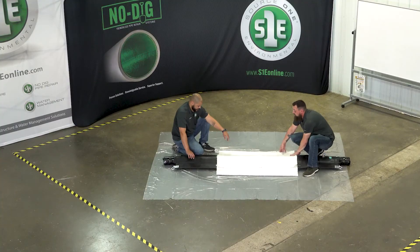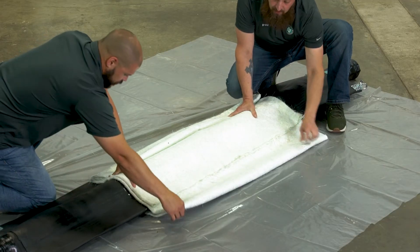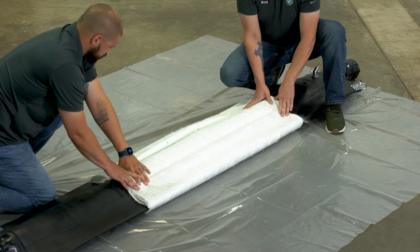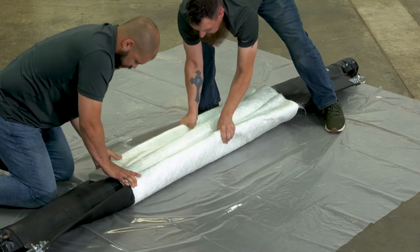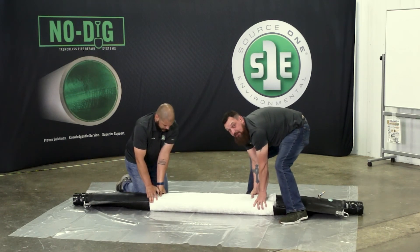Next we're going to fold up our material on the top of the packer, covering this first seam. Then we're going to fold the packer and material together, and at this point you would put on your zip ties to hold everything together.